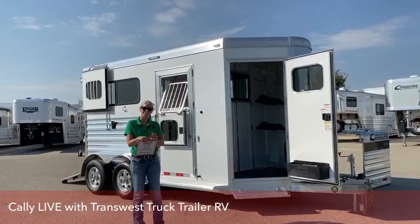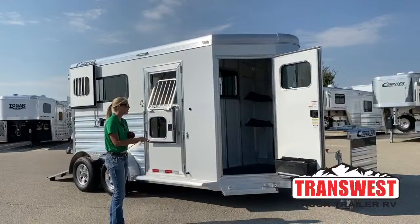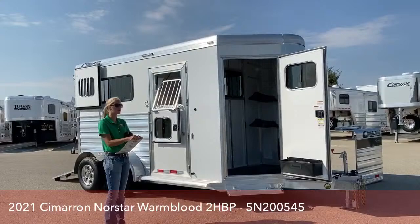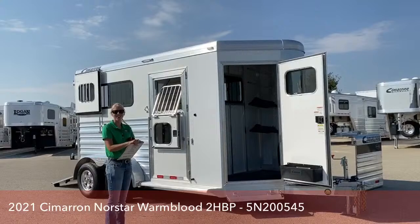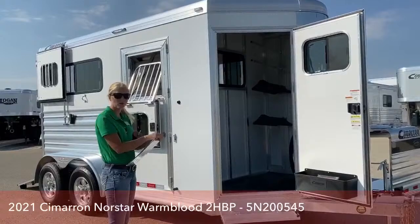Good morning and welcome to TransWest Truck Trailer RV of Frederick. My name is Callie Say, and for those of you that aren't familiar with us, we are located about 30 minutes north of Denver, right off I-25. I'm in horse trailer sales, and today we're going to be going over this 2021 Cimarron Northstar Warmblood two-horse bumper pull. But if you stick around to the end, we have some really cool props to play with to show why the Cimarron is the best trailer in the industry.